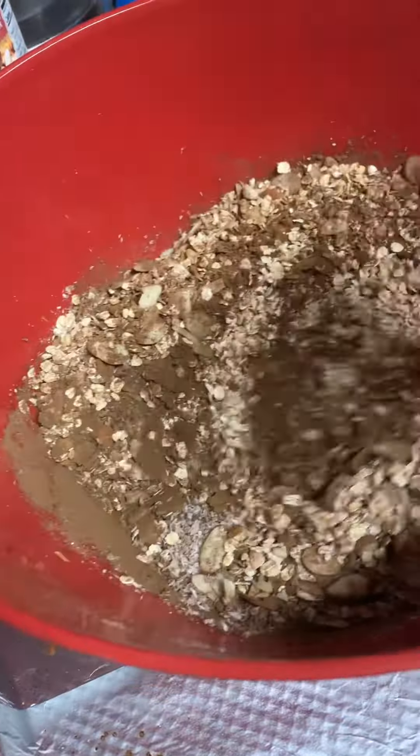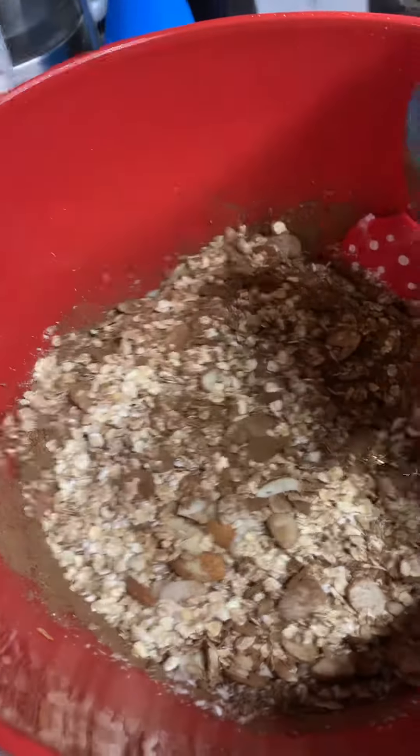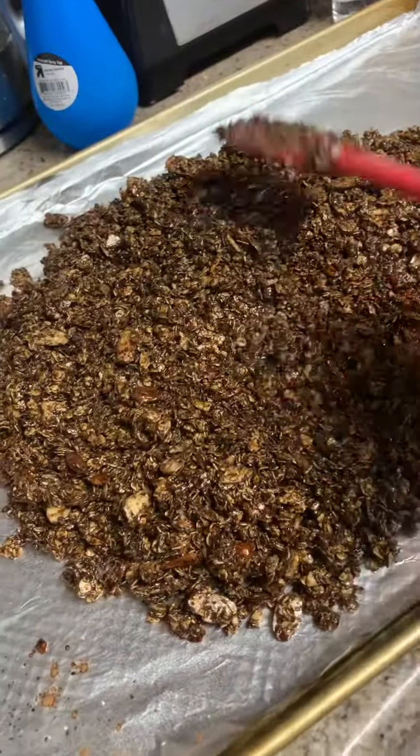Mix them up really well, and then you're going to pour over the liquids that we combined. Stir it up until everything is really well coated — you don't want any dry spots.